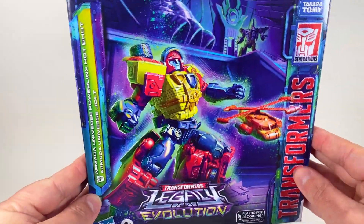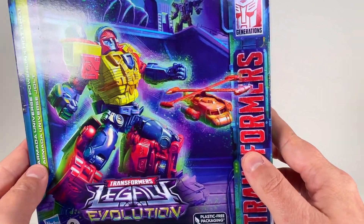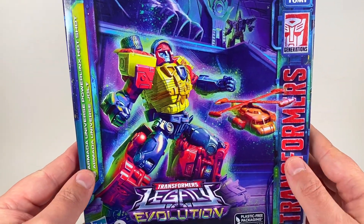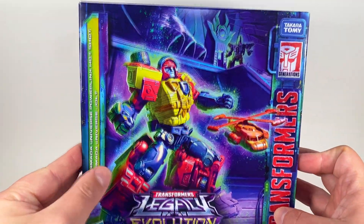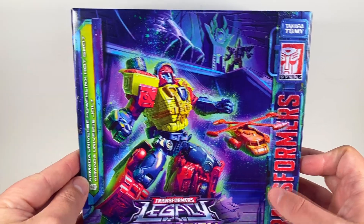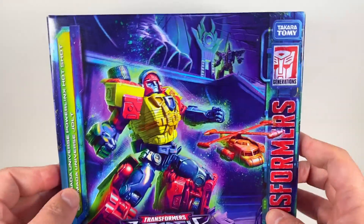I was pretty excited for this because I love Hotshot, I love Armada, and we finally get the Minicon Jolt, which is awesome — so I can put them with my actual normal Hotshot. But yeah, this is the box here. It's got Hotshot right there with Jolt, and that is Armada Thrust up there.